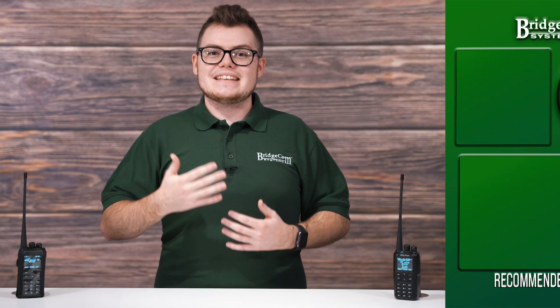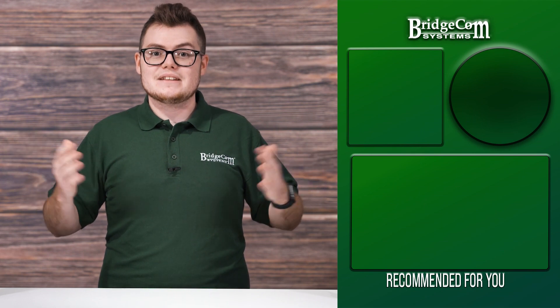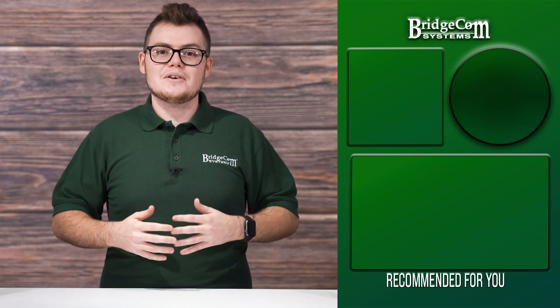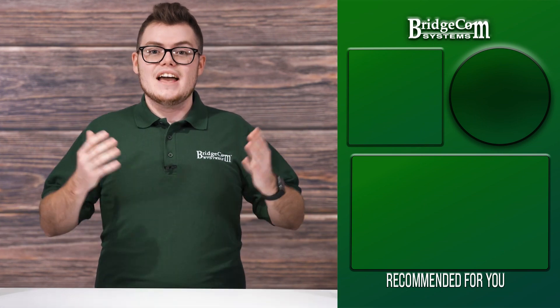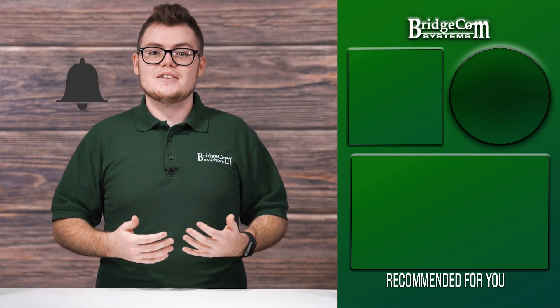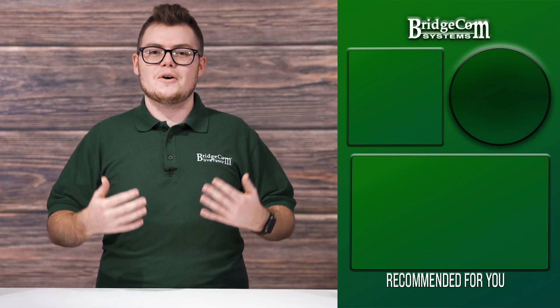There you have it — 5 little-known secrets about the AnyTone 878 Plus. Do you know a feature about the AnyTone 878 Plus that we didn't cover here today? Let us know down below in the comments. To order an AnyTone handheld today, click the link in the description. If you like learning new things about amateur radio, click the notification bell. Thanks again for watching, I'm Tanner with BridgeCom Systems, and as always, 73.